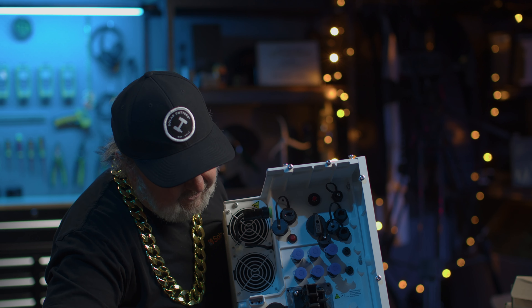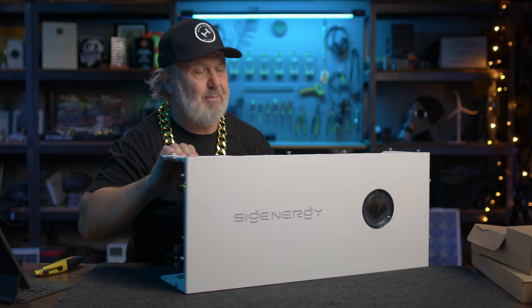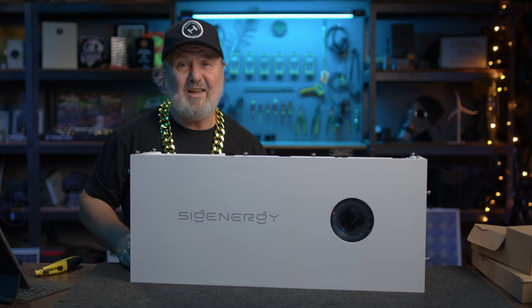Here we've got our connection points for the AC. It is 38 kilos so I've got to put it back on the table.